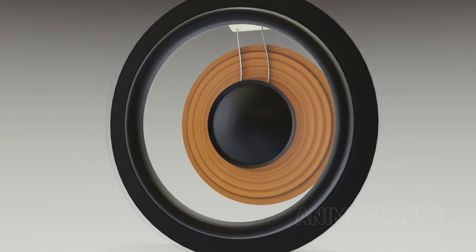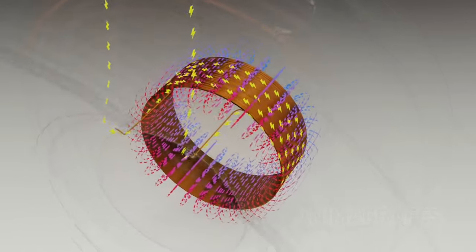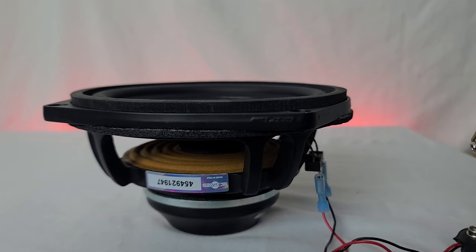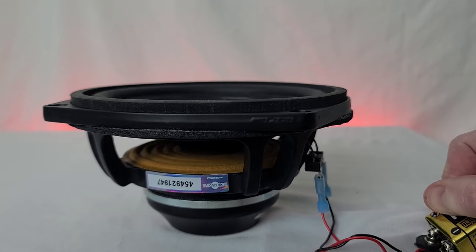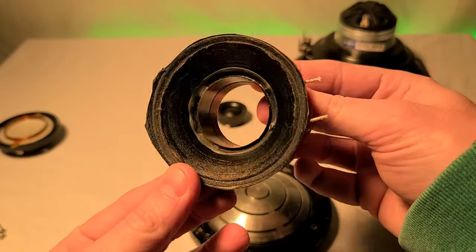When you apply voltage from the amplifier, current will flow in one direction, causing the voice coil to act like an electromagnet — either pushing away from the permanent magnet with positive voltage or pulling towards the magnet with negative voltage. Since the voice coil is attached to the cone, the whole assembly moves, compressing air and creating sound.